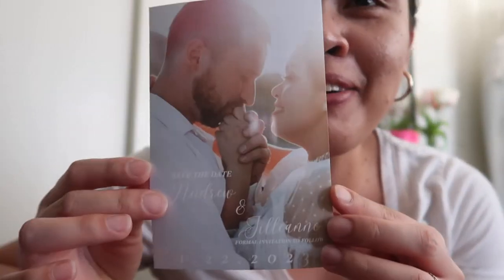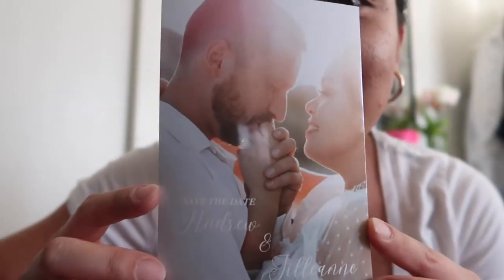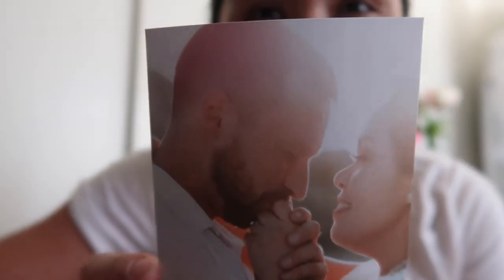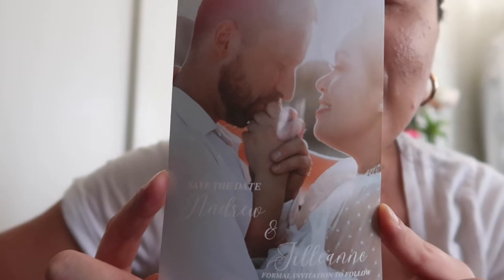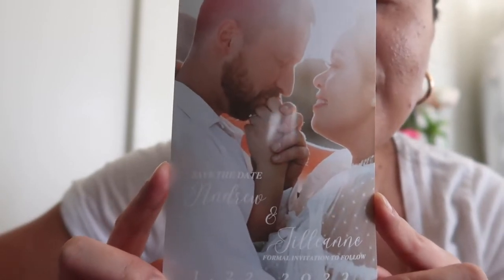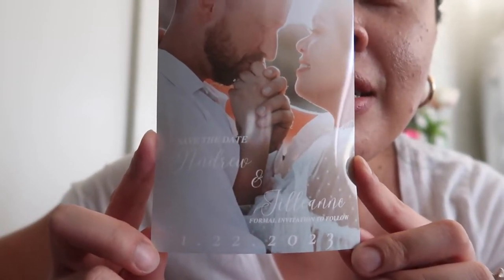I am back home. Went to Dollar Tree and Walgreens to pick up our pictures. I'm so in love with the pictures. Look! It says Andrea and Jillian, Save the Date, and then our date. So in love! It's so, so pretty. I'm excited.